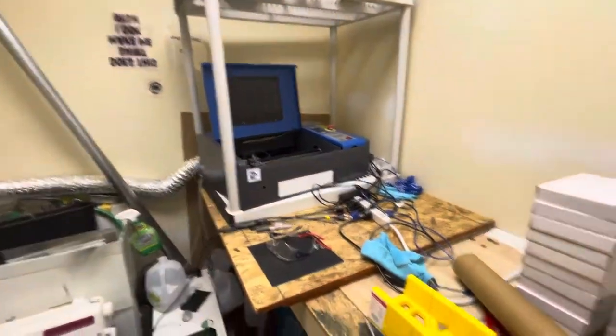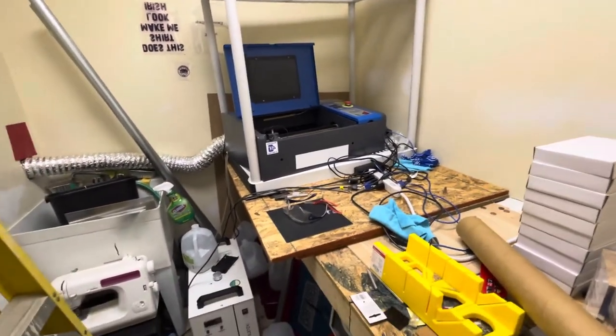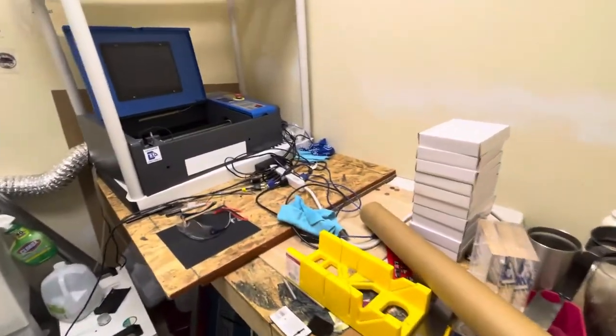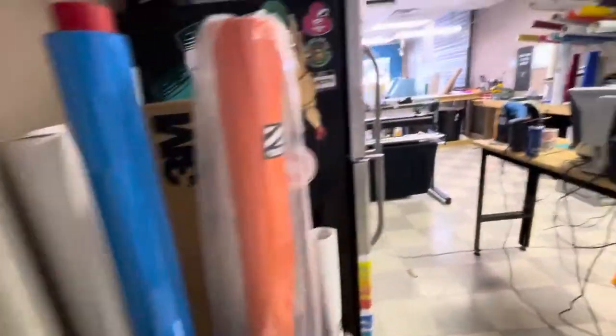Fridge. Restroom. Back here we have a laser — this is where we robbed the computer from. This room is always a disaster. There's a chiller down there. And this is where trophies, plaques — pretty much anything cut with a laser gets done.